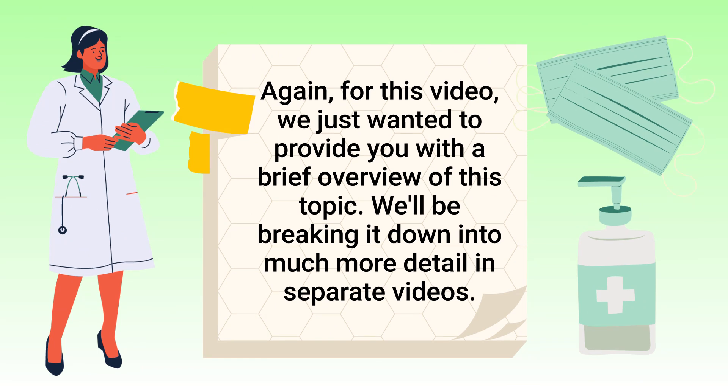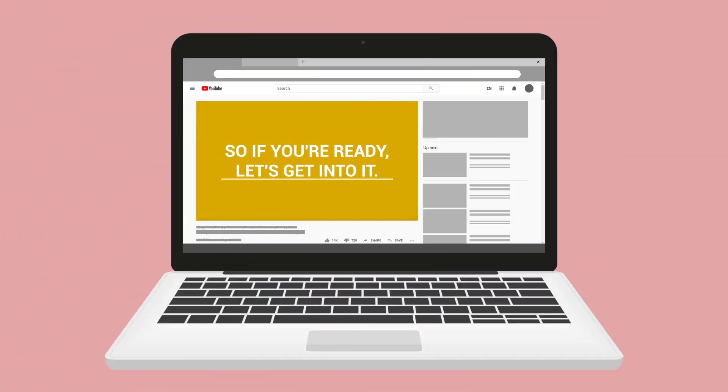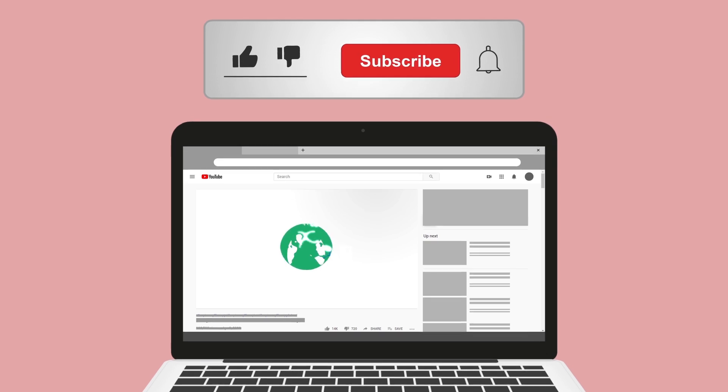For this video, we just wanted to provide you with a brief overview of this topic. We'll be breaking it down in much more detail in a separate video. Real quick, do me a huge favor and hit the like button — it really helps support the channel and I greatly appreciate it.